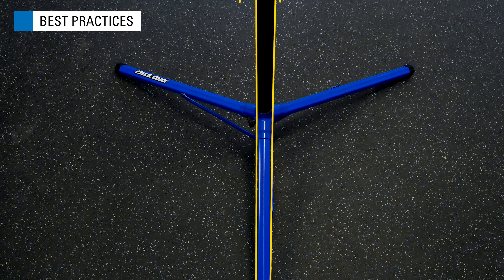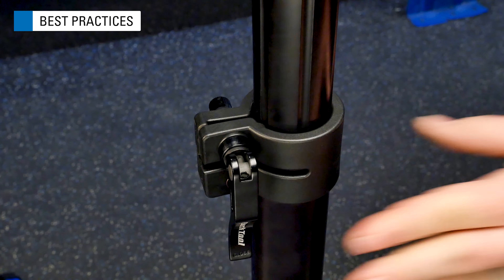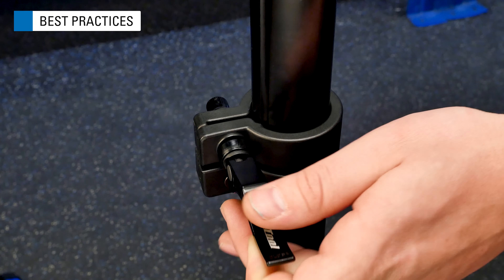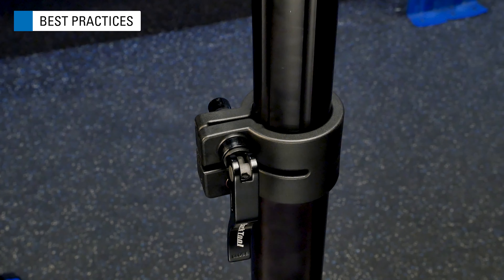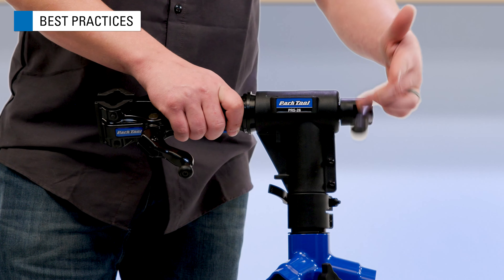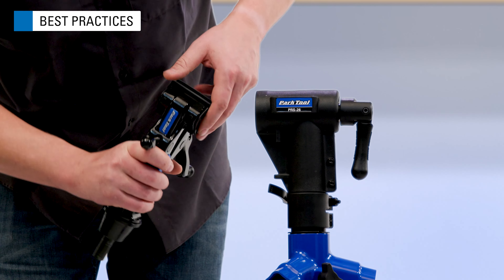The PRS26 comes with three integrated indexing grooves on the extension tube. These help lock the extension tube in place, whether working centered over one leg or between two, providing better support for different bikes and work styles. Always ensure the adjustment collar is engaged in one of the indexing grooves before locking the extension tube in place.